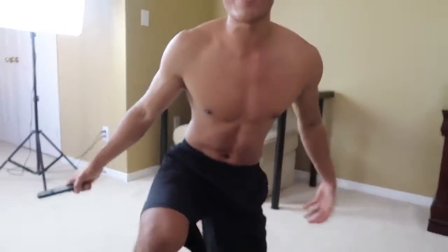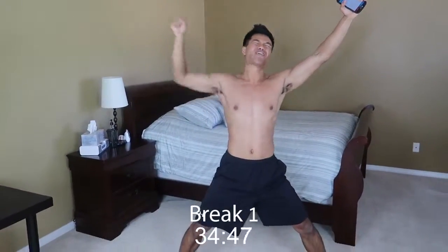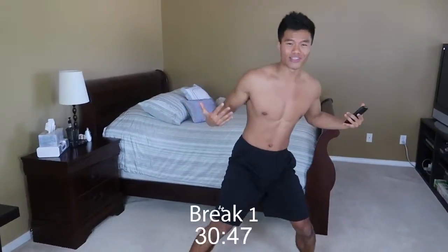Alright, we're going to rest for about 45 seconds now before we hit the second round. Between rest here at Godvod, we like to do something a little different — kind of like doing a power pose. It really helps us feel victorious and confident. Psychology, obviously.